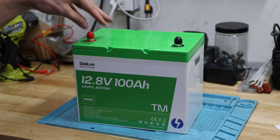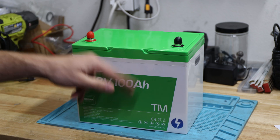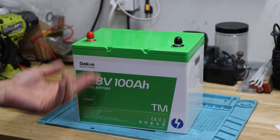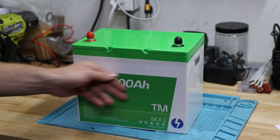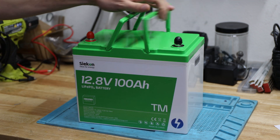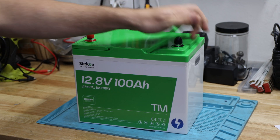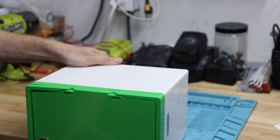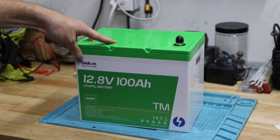By the way, I don't know if you like green or not, but it has a nice different color compared to other batteries I've seen. Of course this is all stickers, there are handles, typical epoxy terminals up here, nothing crazy about that, there's nothing on the back. That's pretty much all — let's take it apart and see what's inside.